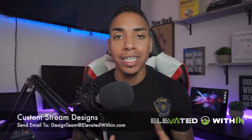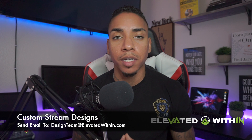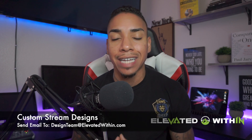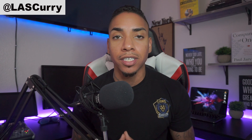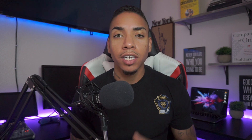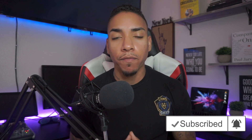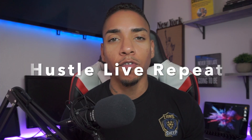My design team works with Mixer streamers of all sizes and they're capable of handling any design you throw their way. If you're interested in getting custom designs for your stream, send an email to designteam at elevatedwithin.com — their contact information is in the description below. If you like this video, let me know by liking it, subscribe, and share it with a fellow streamer. Comment below with 'helpful' if this video helped you. I'll see you next week — hustle, live, repeat.